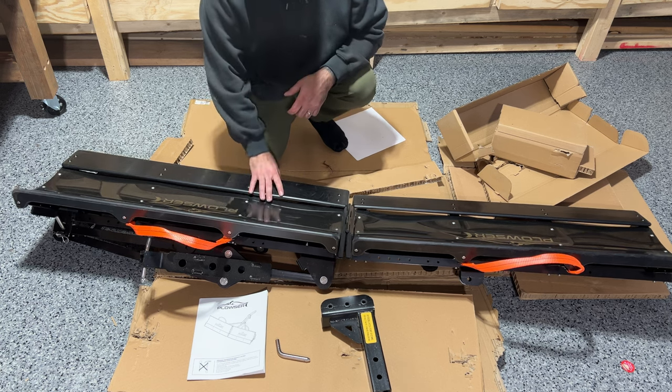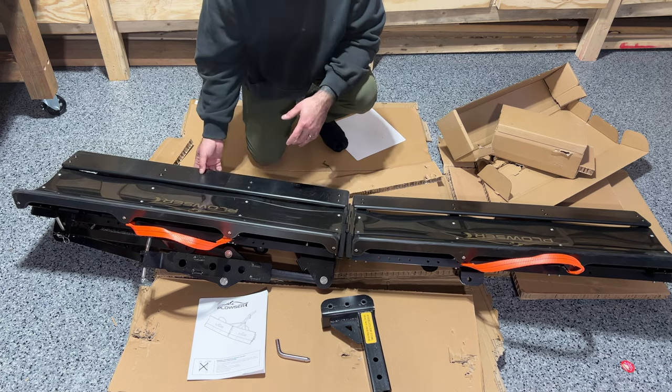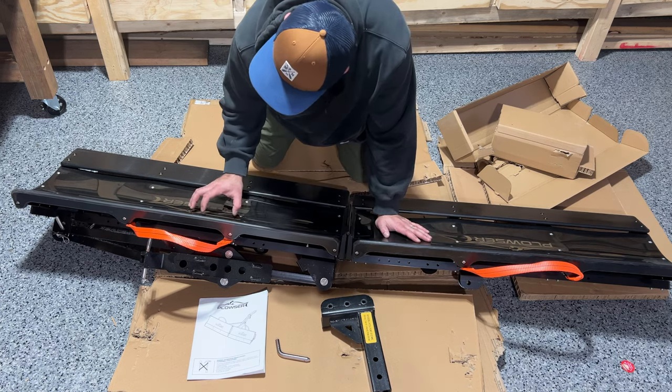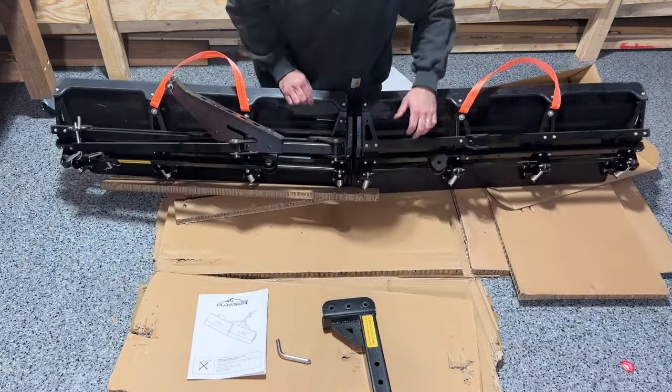This is good so you don't scratch up your driveway if you have bituminous, asphalt, or concrete — like I have concrete, so this is nice to not scratch it up. Then there are wear plates, so you can probably buy more of these as you go. The backing is also a plastic of some sort, and the frame is obviously steel.